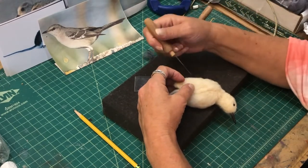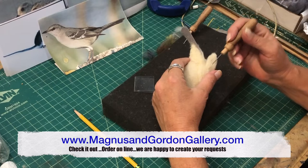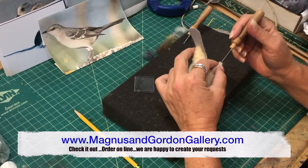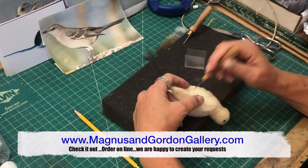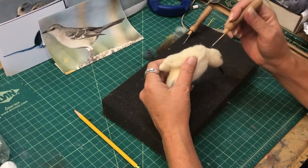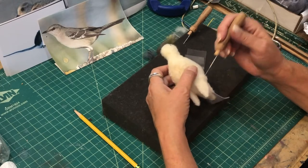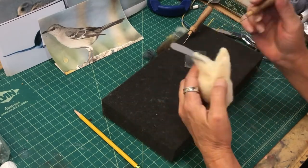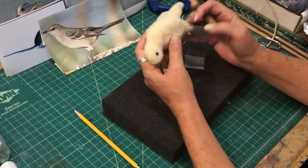Check out my website, MagnusAndGordonGallery.com — there are many examples of needle felted birds and other creatures, and we're happy to take orders online. I had an order for a sun conure parrot and they sent me a picture of their bird. I needle felted it, put it in a frame, and needless to say they were jumping up and down — they were very happy.